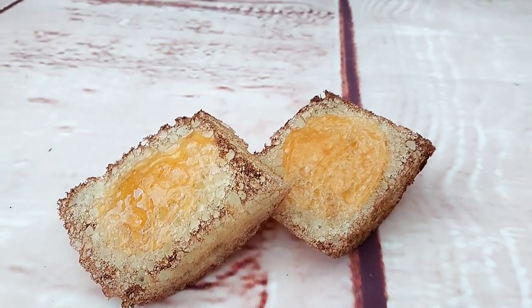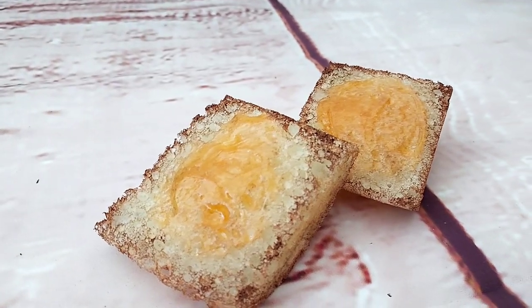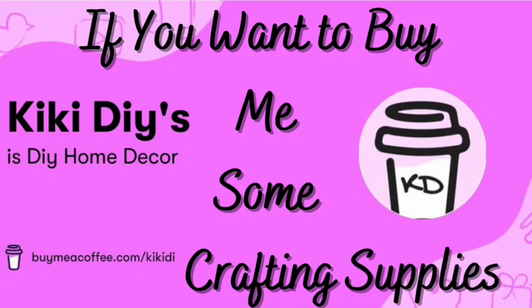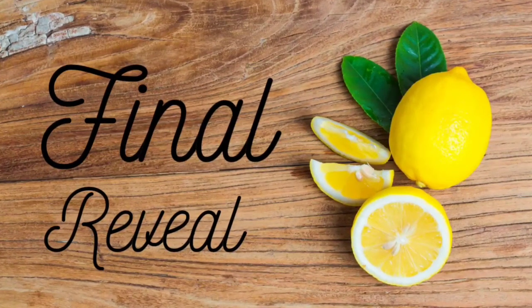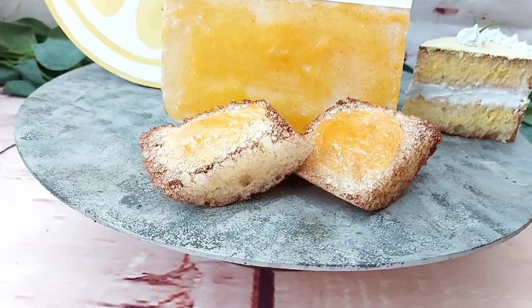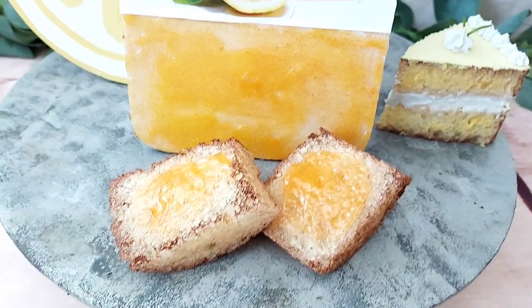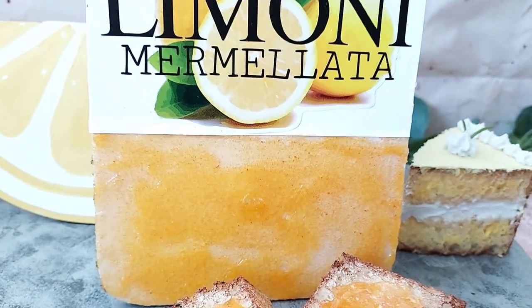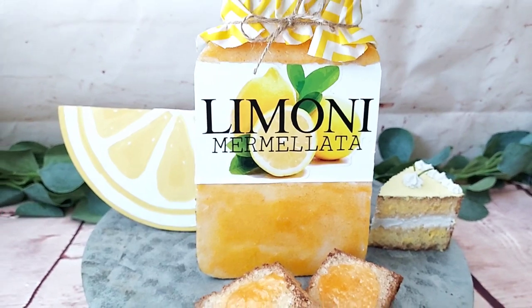If you want to buy me some crafting supplies, you'll find the link in the description box — but you can also support your favorite creator by watching, sharing, and liking their videos. Now it's time for the final reveal — here you can see everything we made today displayed on my tiered tray. I still need to add more to the tray, but I wanted to showcase today's pieces. Let me know what you think in the comments!